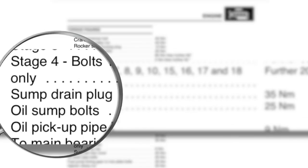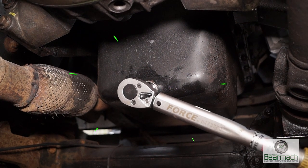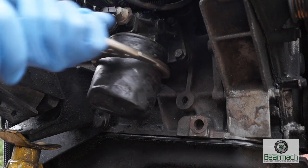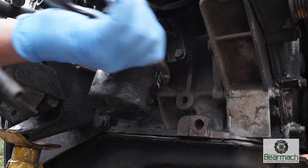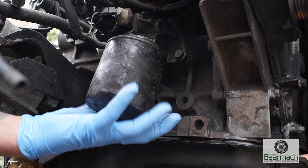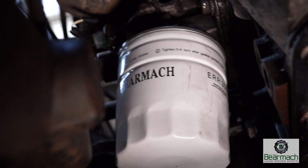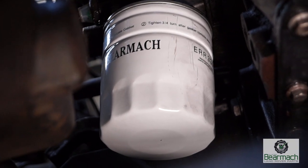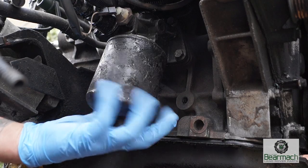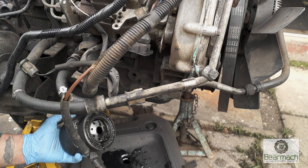Always torque up the sump plug — according to the manual it's 35Nm. This will stop the threads from stripping. Once it's clicked up, go ahead and take the filter off. There are plenty of different tools to remove the filter. This one happens to be a special wrench like a pair of mole grips but with wider jaws for gripping filters. Once it's loose you can spin it off, but just be careful because there will be oil spilling out. The filter is in a very awkward place on the TDI engine as you can see up here. What I'd advise is to reach to the filter so you're at an angle and not underneath it.